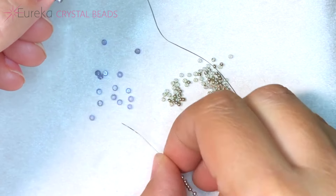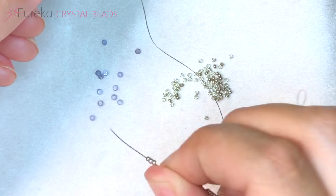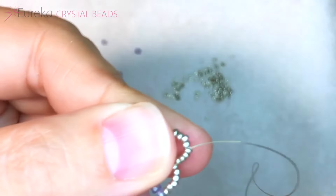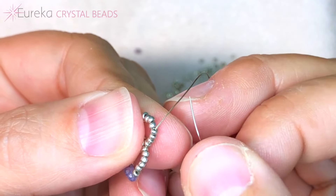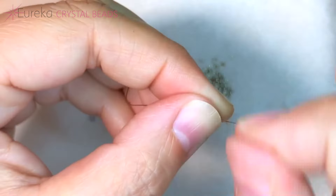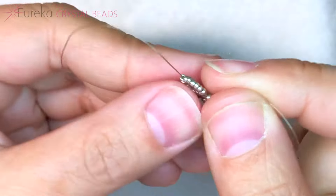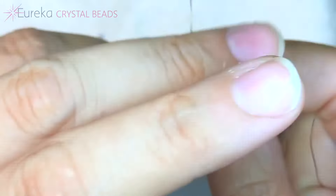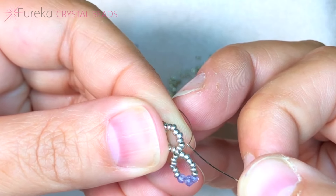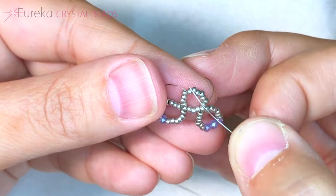We're going to pick up the same sequence of beads again: six 15s, three two millimeter faceted beads, and six 15s. We repeat that same process — go down and follow your thread to the bead you're coming out of and loop back around through it in the same way, making another little loop. Then pass through an additional four beads and make another loop. I'm going to repeat this two more times total — if you need to review, you can go back and watch that part of the video.